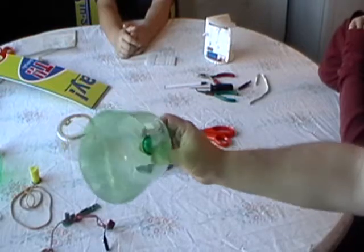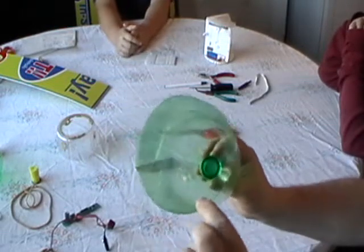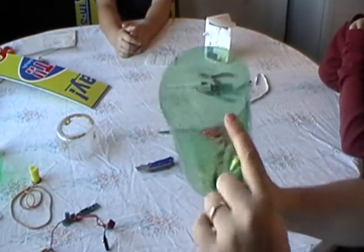And that's going to be the first part of your vessel. Now what we need to do is curl this, and we'll show you how to do the curling next.